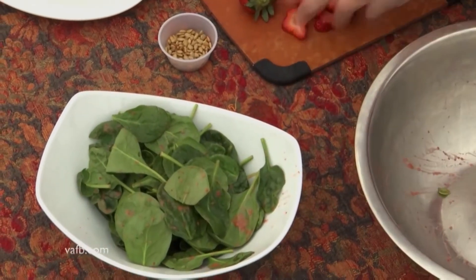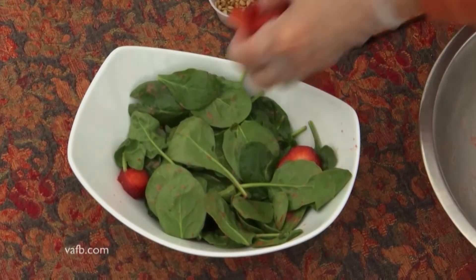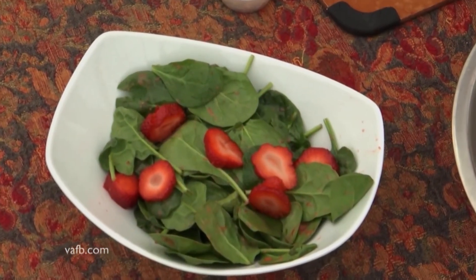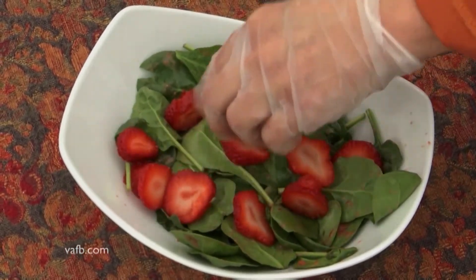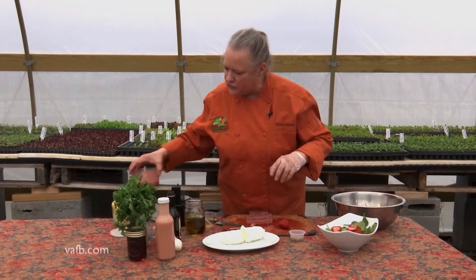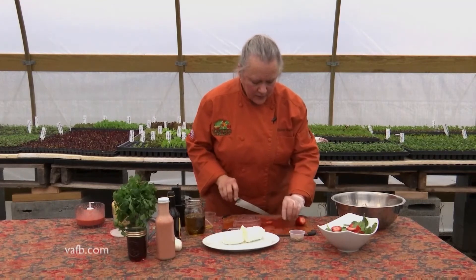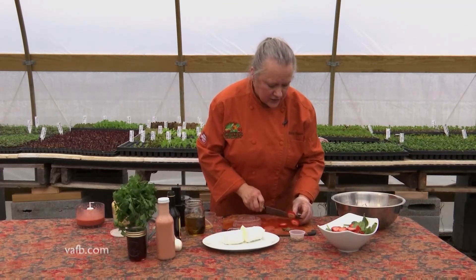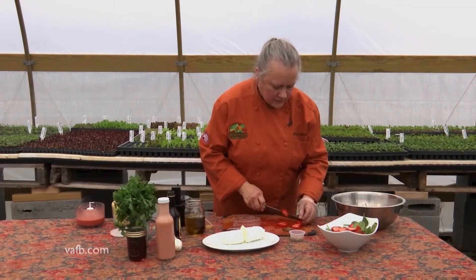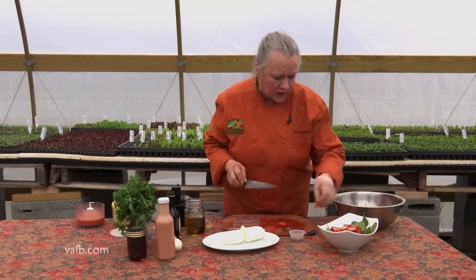Then you want to get in there with the fresh strawberries. One thing I might have forgotten to mention at the beginning is when you work with fresh strawberries after you've picked them, you don't want to wash them until right before they're getting ready to be used. You want to take the green off of the end — that can go in your compost pile — and then these nice fresh slices for the salad. It's already looking like spring, that beautiful healthy color.